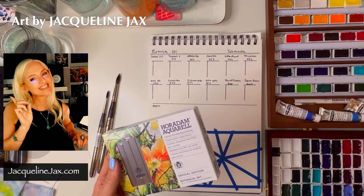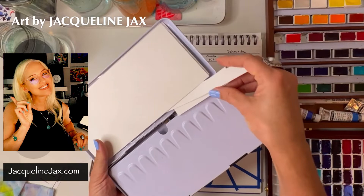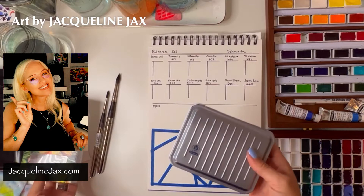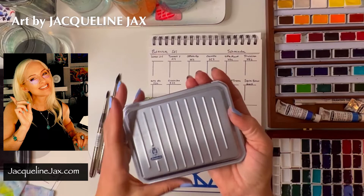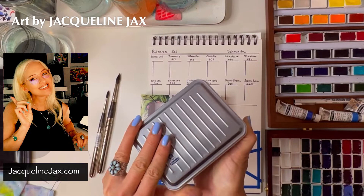When you first receive this set, you'll notice right away that it's a much different tin than the traditional Schmincke tins. Traditionally they always came in beautiful black tins with a gold label. I love them — I repurposed one as a sketching kit. But the long ones tend to be a little clumsy and cumbersome, especially for travel. This new square tin they just recently came out with is insane — I love everything about it: the color, the way it feels, the lightness, and how sturdy it feels. Well done, Schmincke.